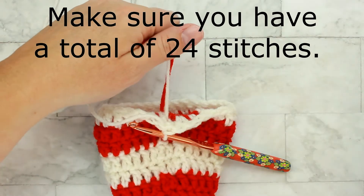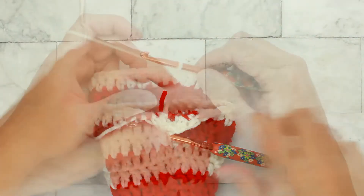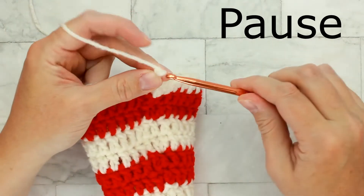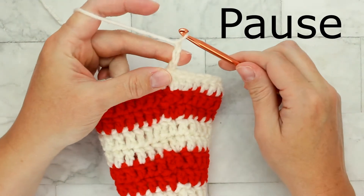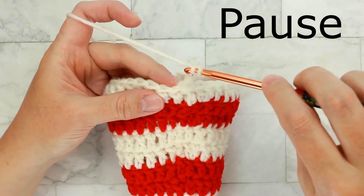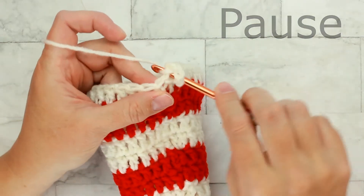We're back to our easy round again. Chain three and make sure to double crochet in each stitch around for a total of thirty-three double crochets. Pause the video, work this round, and then I'll meet you back here for round twenty-two.